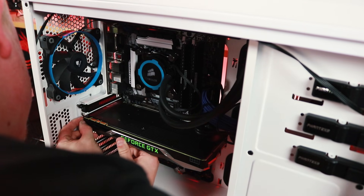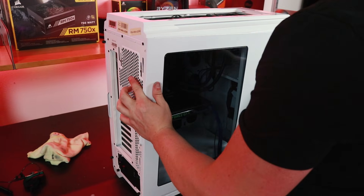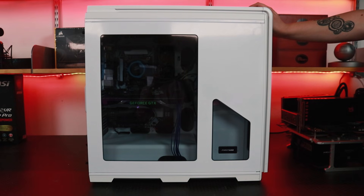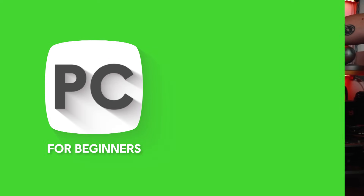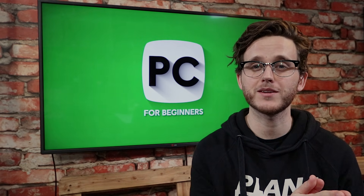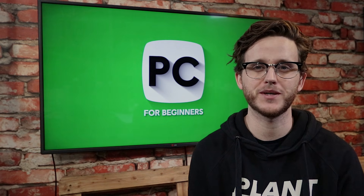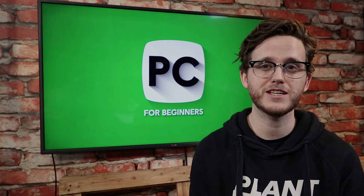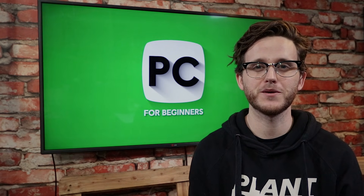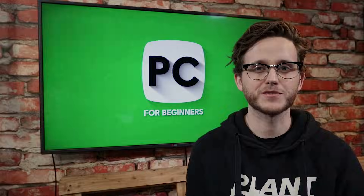With every component in your case clean and dust free, you're ready to put everything back together again. Also, if you're interested in more PC guides, we have a complete build guide covering all of the main components you'll need to put together your own PC. I know it can be a little bit daunting pulling off the side panels of your PC, but if you follow our tips, you'll be able to get your PC all sparkly and new again and running the way that it should be. If you want any more things to be covered in upcoming PC for beginners videos, let us know in the comments below and we'll hook that up for an upcoming piece of content. We'll see you all again real soon. Bye.